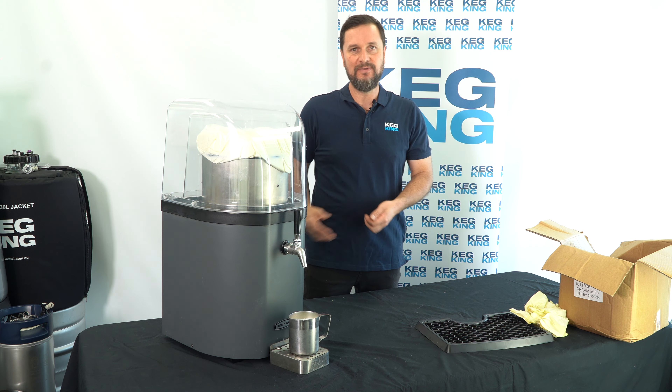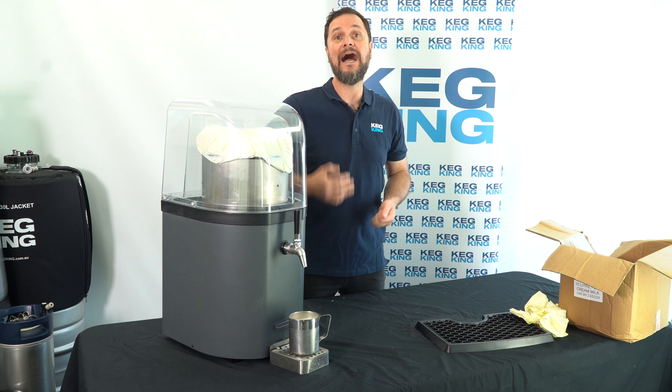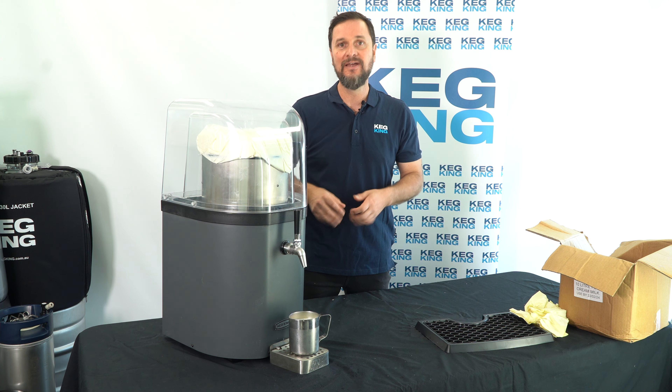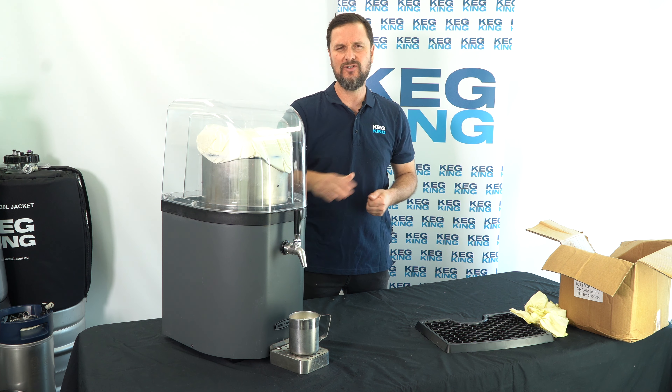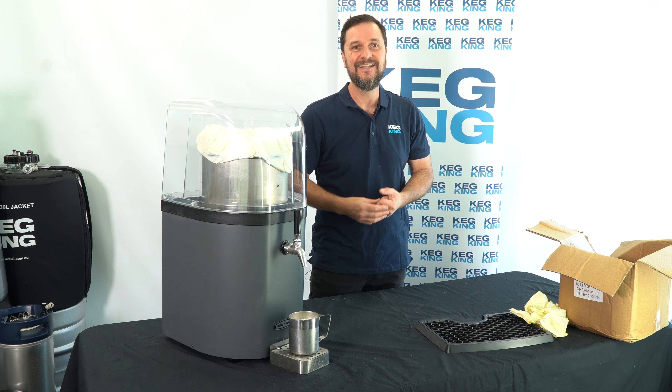It also makes recycling and space management easier for your staff. Thanks for watching — we'll also show you how to clean this tap system and the whole entire system. It's super simple; you can even use a dishwasher for a lot of the parts. Thanks again.